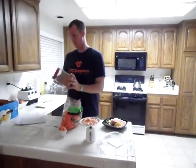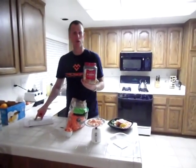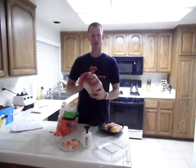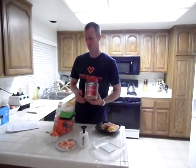For my cashews, it says three cashews are equal to one block. So I'll pull out three cashews — actually, wait, for a two-block snack I need six cashews. So three cashews is one block, and six cashews will be two blocks.